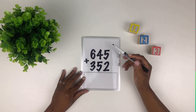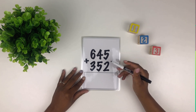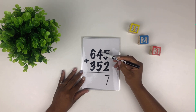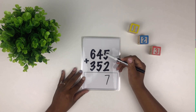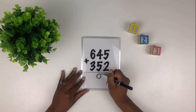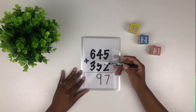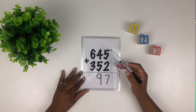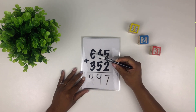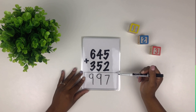Let's start in our first column — what's five plus two? Well done, five plus two equals seven. How about our second column, five plus four? Five plus four equals nine — good. How about our third column, six plus three? Six plus three equals nine — well done. So 645 plus 352 equals 997, well done.